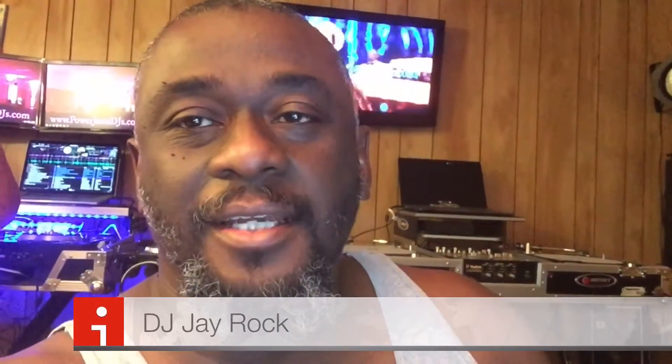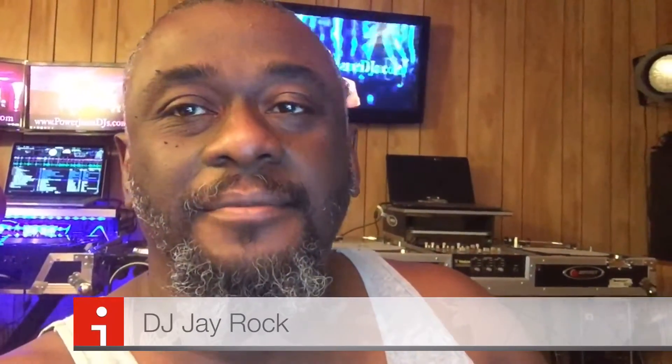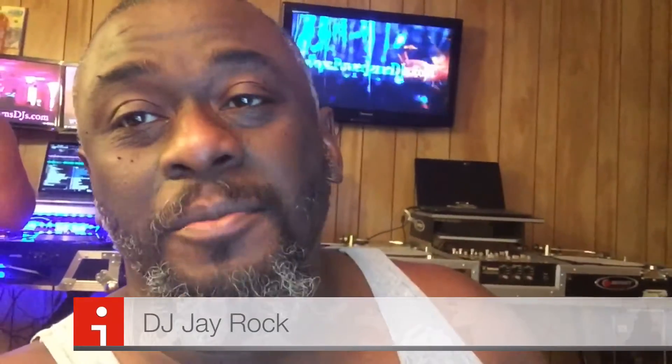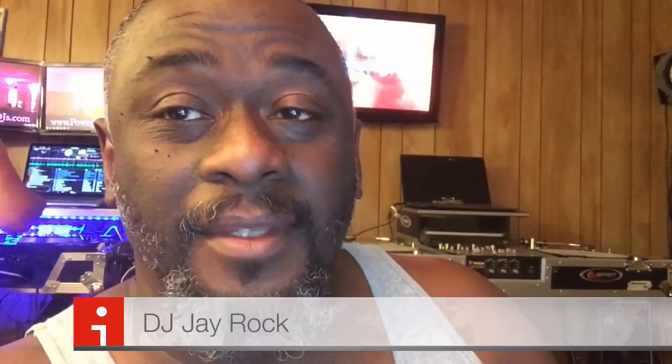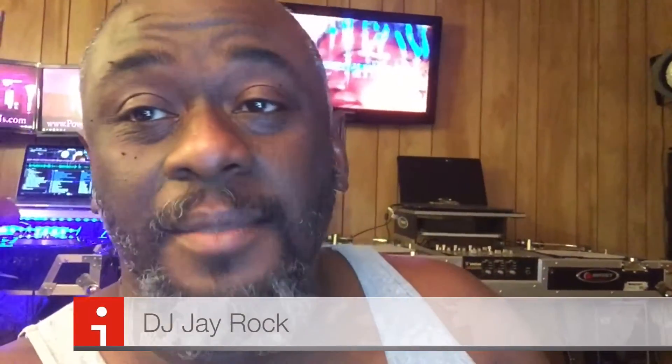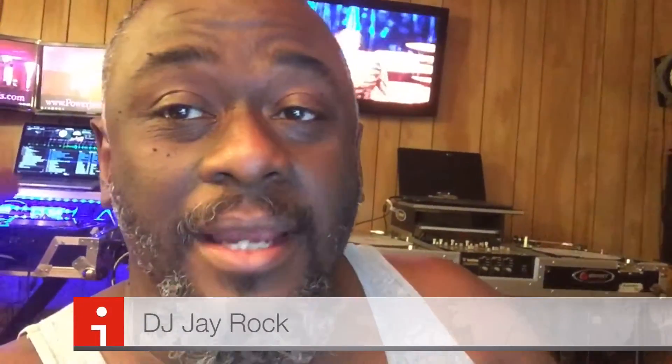What's up, Power DJs? DJ J-Rock here, with DJ B-Love in the background mixing right now. I just got finished mixing with this Newmark Orbit. Shout out to DJ B-Quiet for putting us up on this joint, and shout out to DJ Oficial Rudy Fisher for finding that great price.